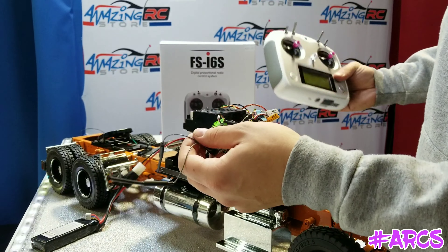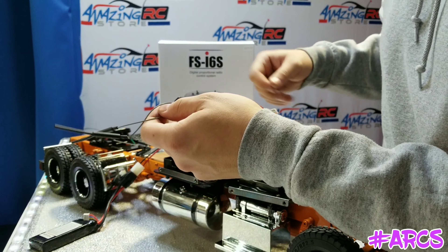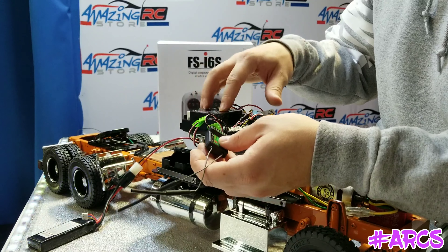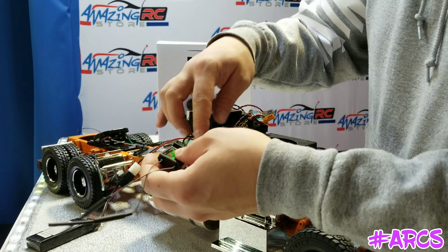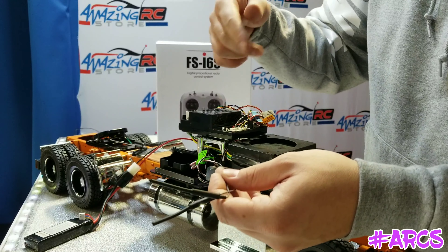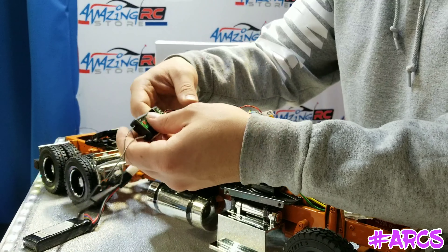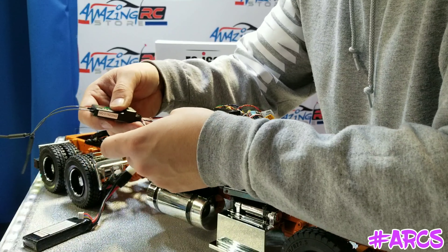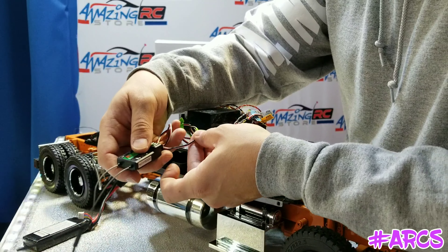With this particular radio, the FS i6s, if you are using the multi-function unit, the MFC01, you know how that works — you plug the servo into the multi-function unit, and then the multi-function unit gives you outputs which plug into your receiver.